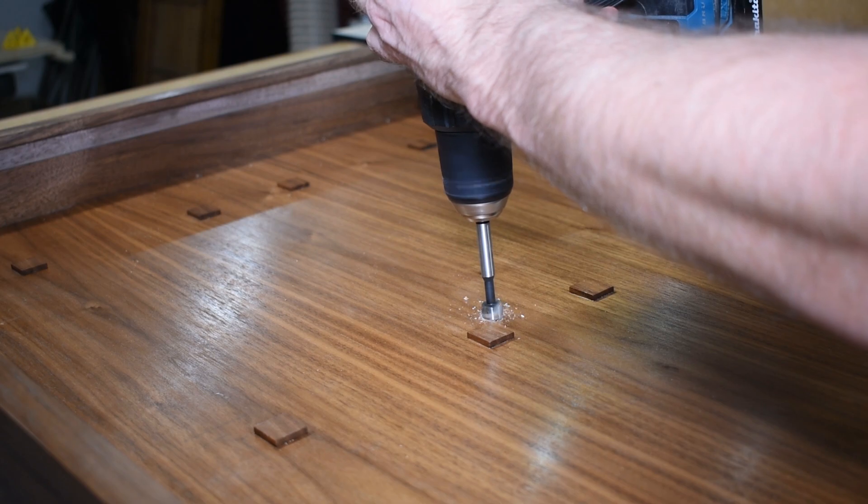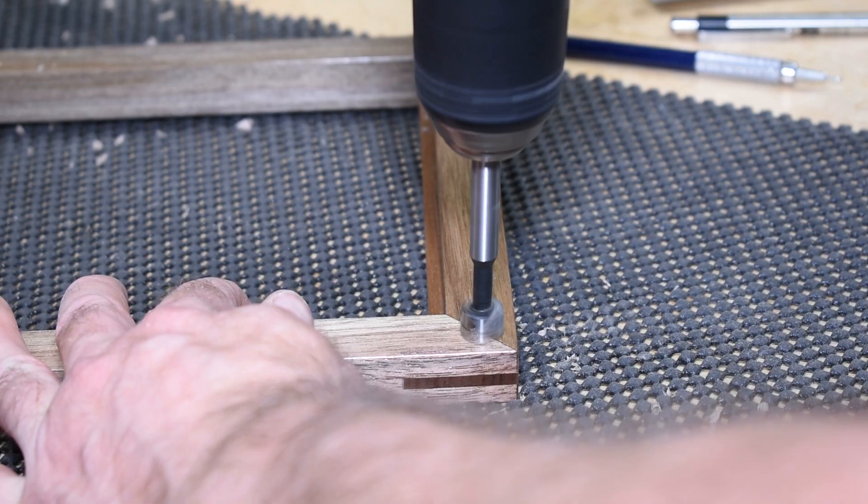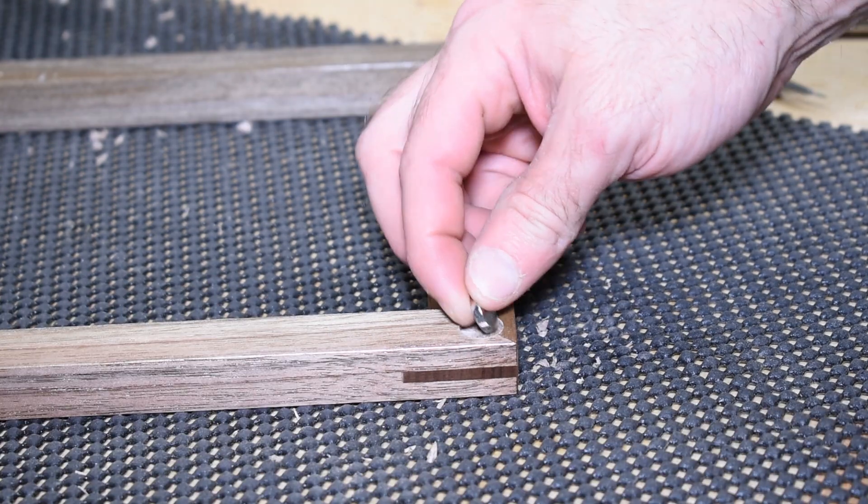It always makes me nervous drilling into something that's already finished. In this case I drilled holes in the cabinet and in the picture frames to house the rare earth magnets.